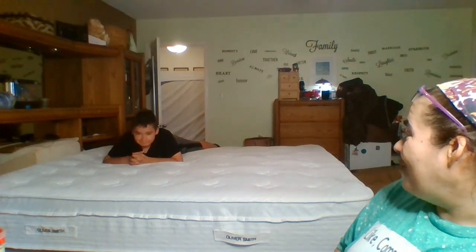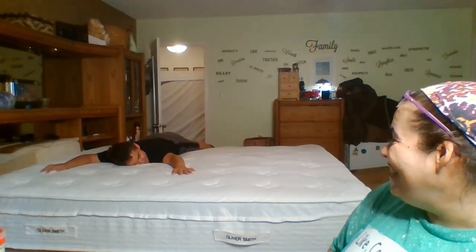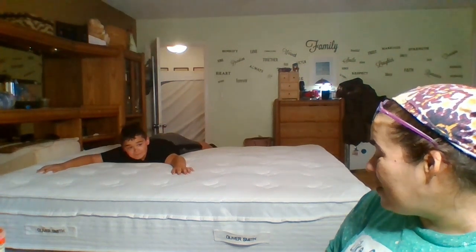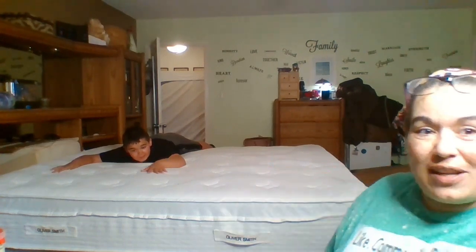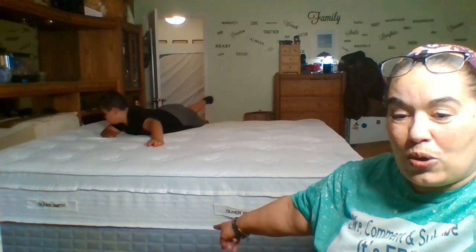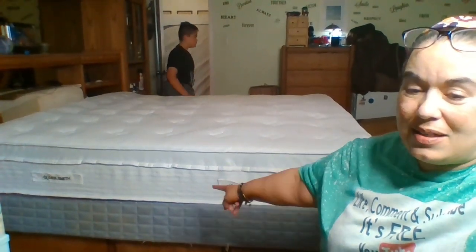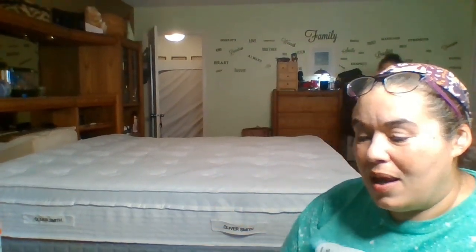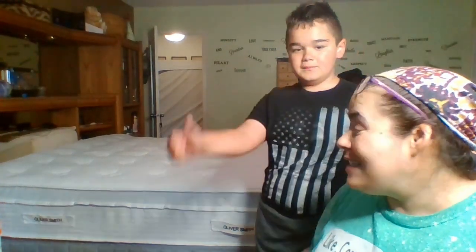But is it comfy? Yeah. We're not supposed to sleep on it yet — it's supposed to raise up. But the way it looks, it definitely has raised up. I have a base down there — ignore it, it's an old base. I'm thinking about getting a second, smaller one for that. But until now, this is where I'm at.